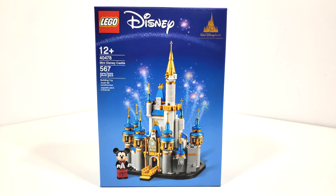Hello everybody, I am JediJackPenguin and welcome back to another LEGO Disney review. Today we're going to be looking at set number 40478, the Mini Disney Castle. This set includes 567 pieces and originally retailed for $34.99 back in October of 2021.